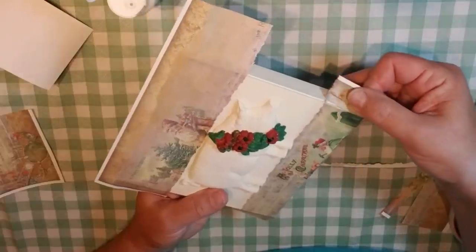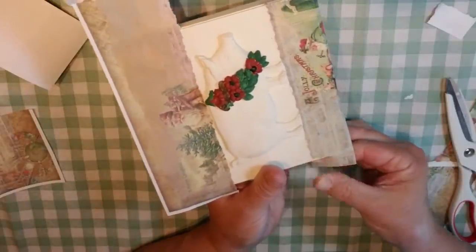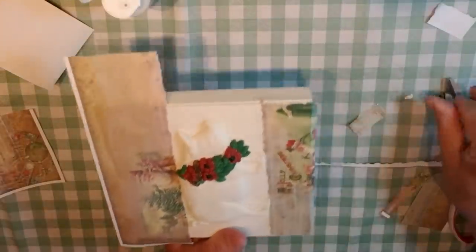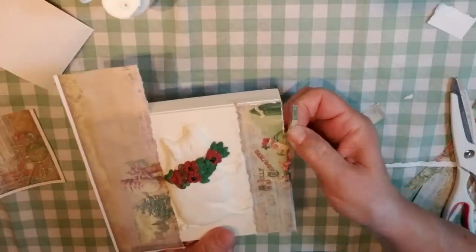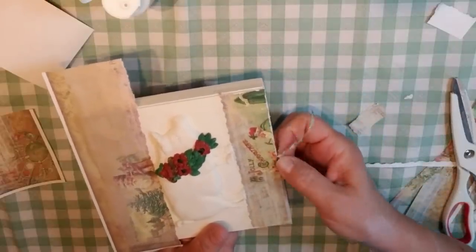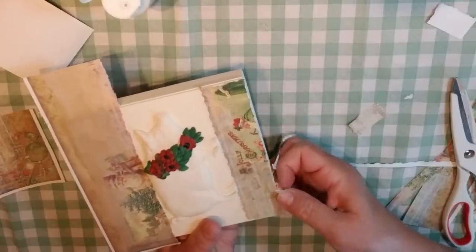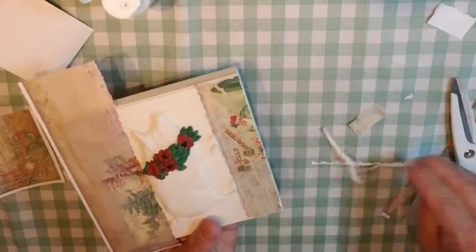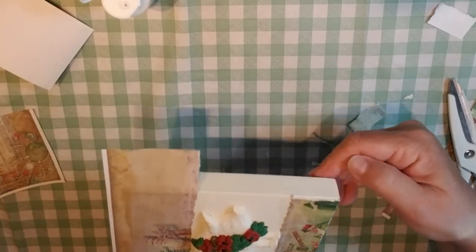Once the Mod Podge had a chance to set a little but was still wet, I pulled off the edges of the paper. This looked really neat because it gave each edge a little more of a rough look. It pulled off some of the paper on top of the panel too, but I was okay with that because I love things looking rustic.